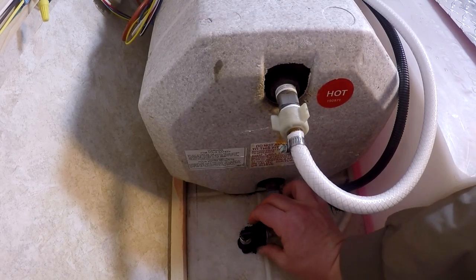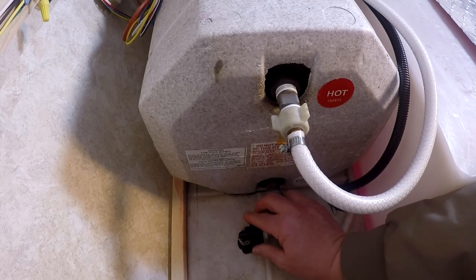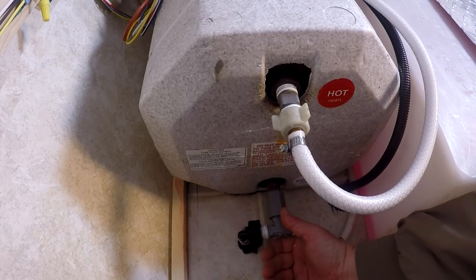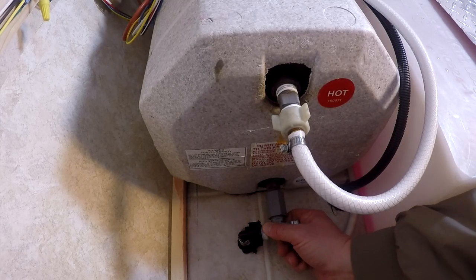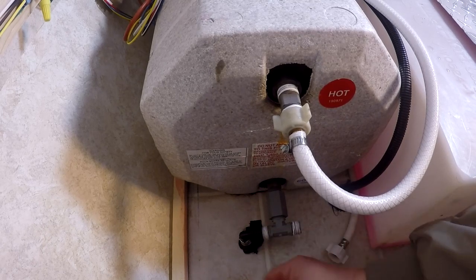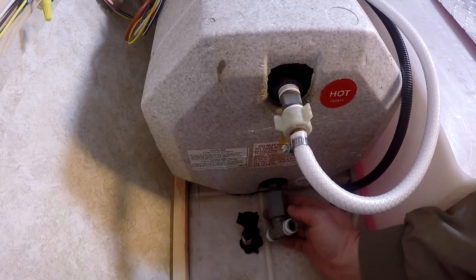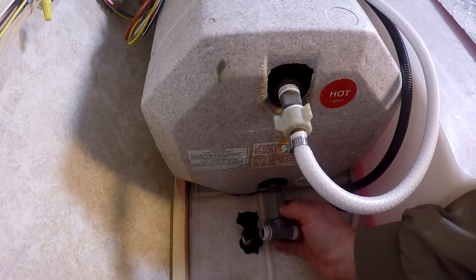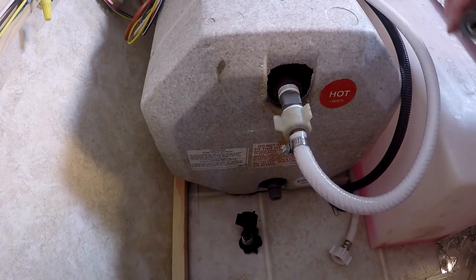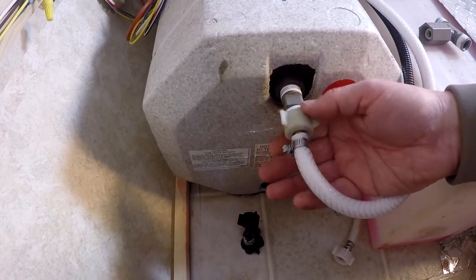Most of them are those thumb nuts that you can just grab real tight. If you need a rag to help with torque, that might help. If it's really tough and they've been on there a while, you can use a pair of channel locks — just be careful not to break them because you don't want to replace all those hoses. Anything you take off, make sure you save, because you're going to use it.